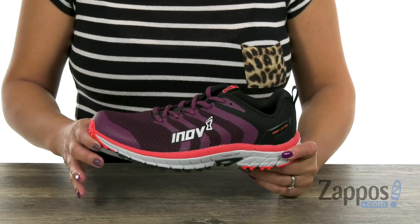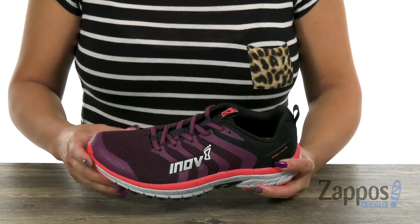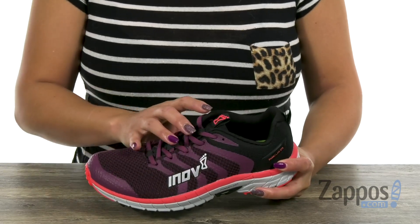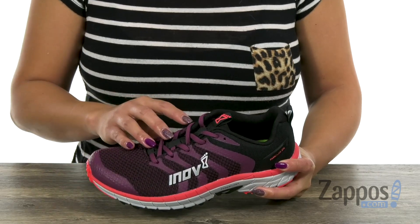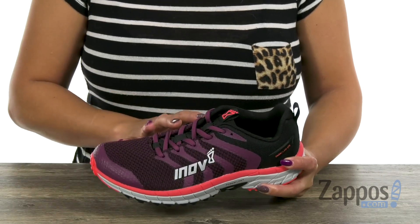This sneaker is going to be perfect for those off-road adventures. It has an upper that's made of lightweight, breathable knit, and it also has the X-Protect overlays, which is going to be helpful for lightweight protection and breathability.